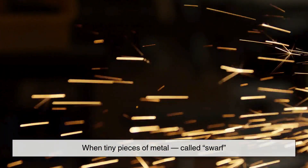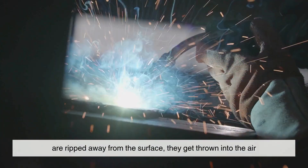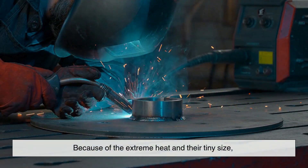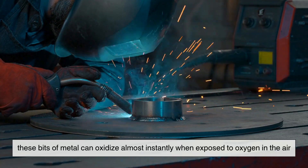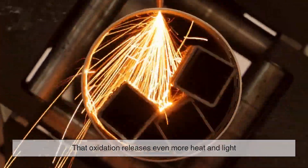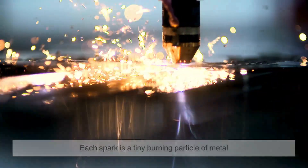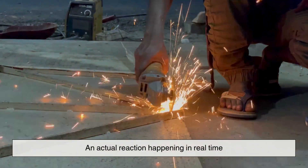When tiny pieces of metal, called swarf, are ripped away from the surface, they get thrown into the air. Because of the extreme heat and their tiny size, these bits of metal can oxidize almost instantly when exposed to oxygen in the air. That oxidation releases even more heat and light, resulting in what we see as a spark. So technically, each spark is a tiny burning particle of metal. It's not just light being reflected — it's an actual reaction happening in real time.